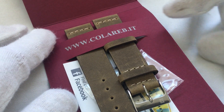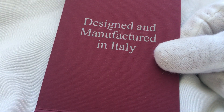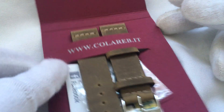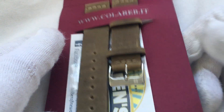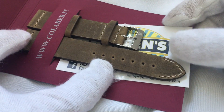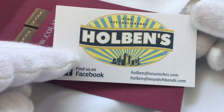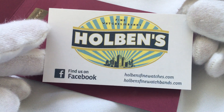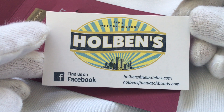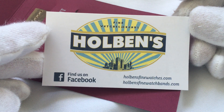Colareb.it Italia — designed and manufactured in Italy. There's the strap. Here's a business card. Holbenz Fine Watch Bands. This store has an online shop, Amazon, and I believe eBay as well. I came across it and thought I would try it out.